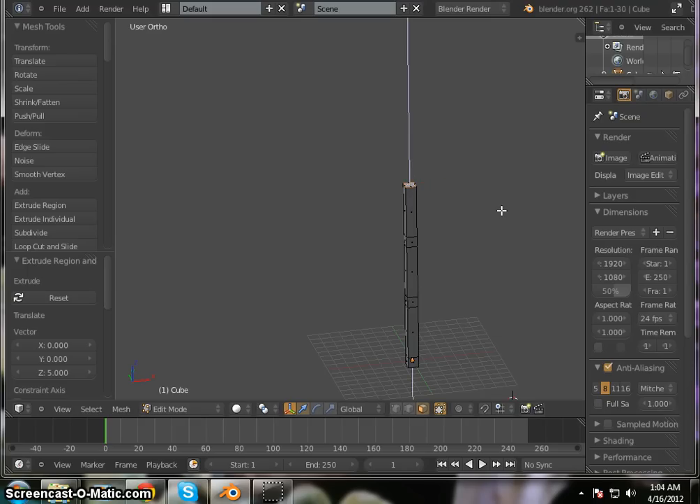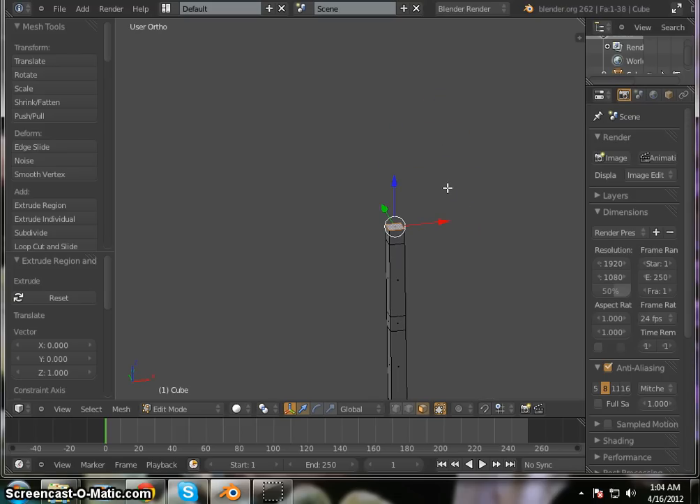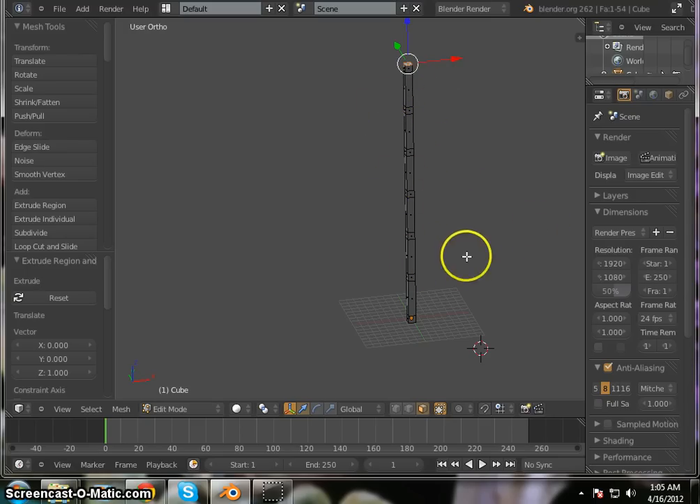Continuing the extrusion sequence: E5, Enter, E1, Enter for the first shelf; E1, Enter for the second shelf; then E5, Enter, E5, Enter, E5, Enter, E1, Enter to complete all the shelf layers. Now let's count and make sure we have six — one, two, three, four, five, six — okay that's perfect.